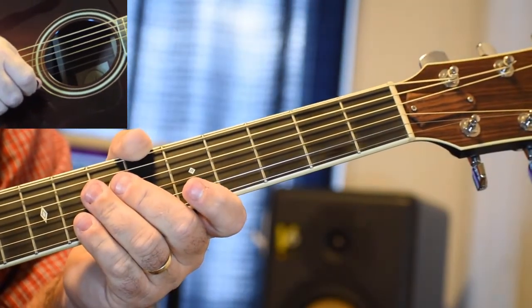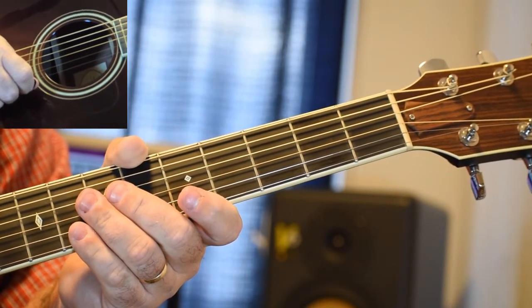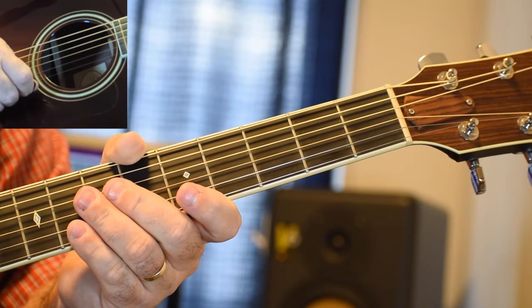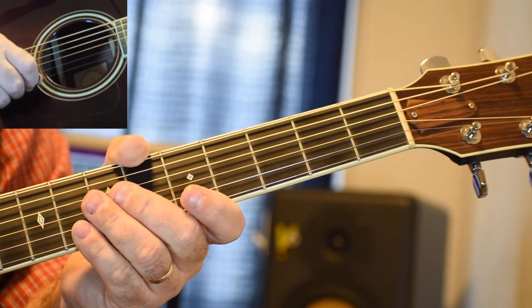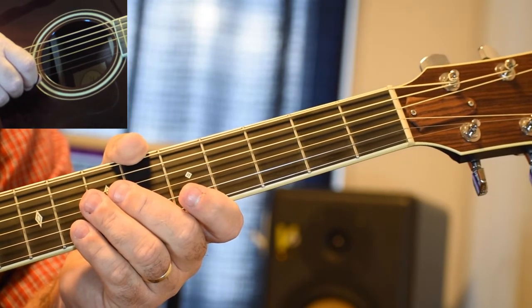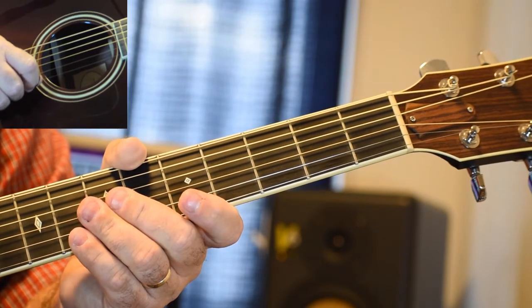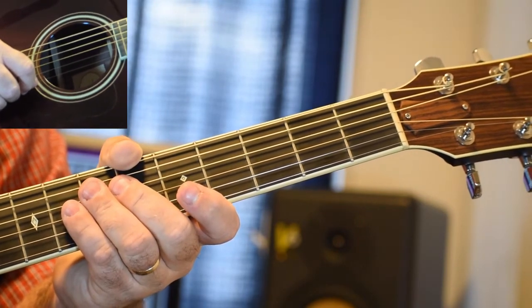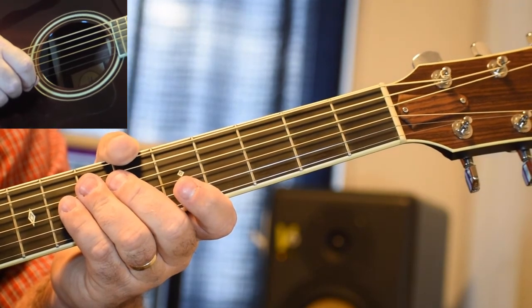So that is the entirety of this video. We will get back with you and do the next video very soon, so be ready for that. Practice your G, your C, and your D. We'll talk about why those three chords are important together in a future video. Thanks for watching — we'll see you next time.